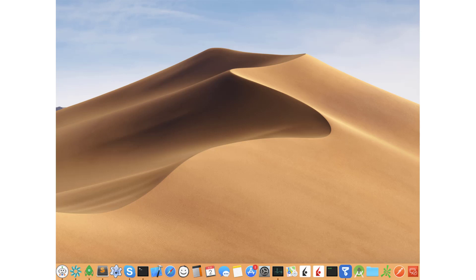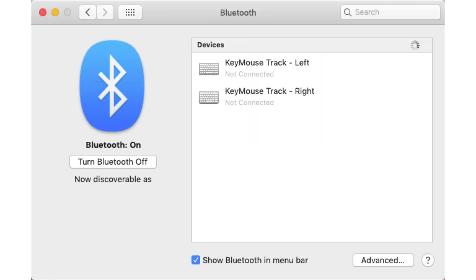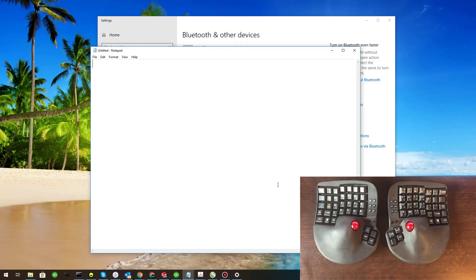If you're using Mac, click System Preferences from the Apple menu, then select Bluetooth. Make sure Bluetooth is enabled so the computer will search for Bluetooth devices. Then, press the Pair button on the bottom of each device to add it to the list. It should populate on the list — click on the device you want to connect and then click Pair. Once they are both connected, you can now use them by Bluetooth.